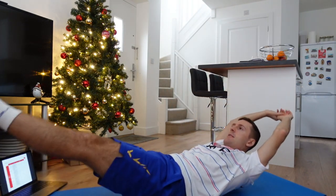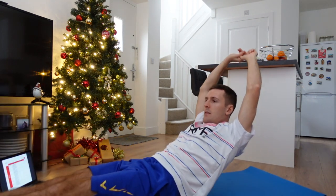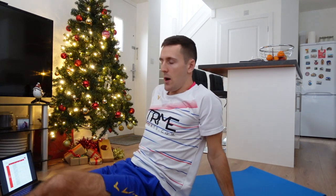Next, into hollow rocks — these are hard. On our backs, ready? Six again — one, two, three, four, five, six. Well done.